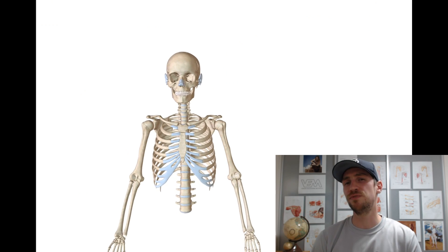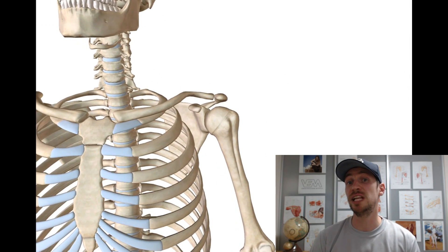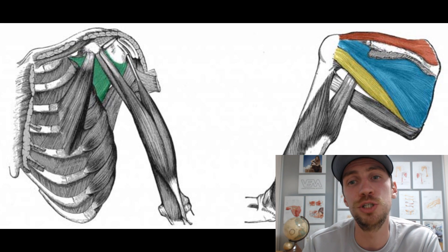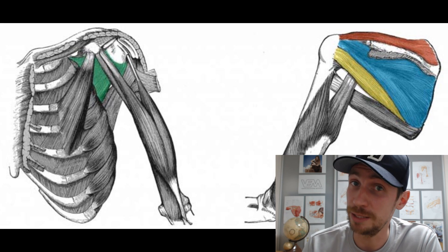So the shoulder joint is very mobile but not that stable. What are the structures that make up for its stability then? Well, those are ligaments and so-called SITS muscles that surround the joint, and depending on their tone they will contribute to joint stability greatly.